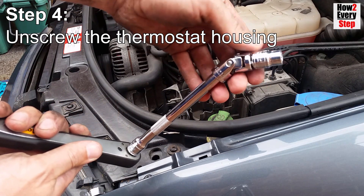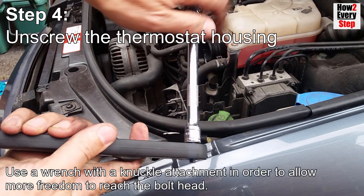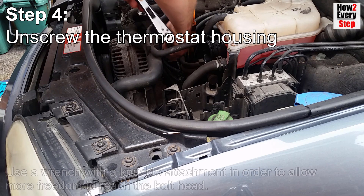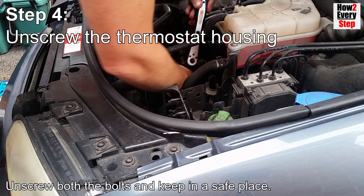Step four: unscrew the thermostat housing. Use a wrench with a knuckle attachment to allow more freedom to reach the bolt heads. Unscrew both bolts and keep them in a safe place.